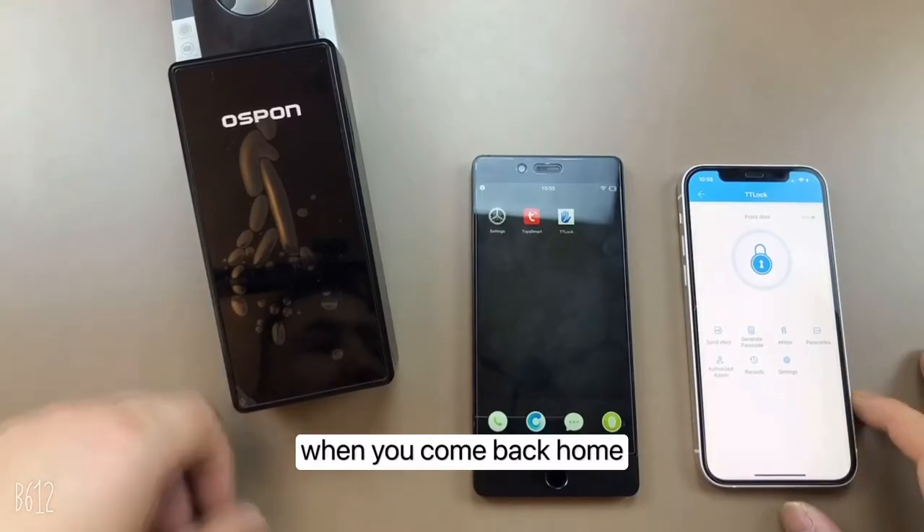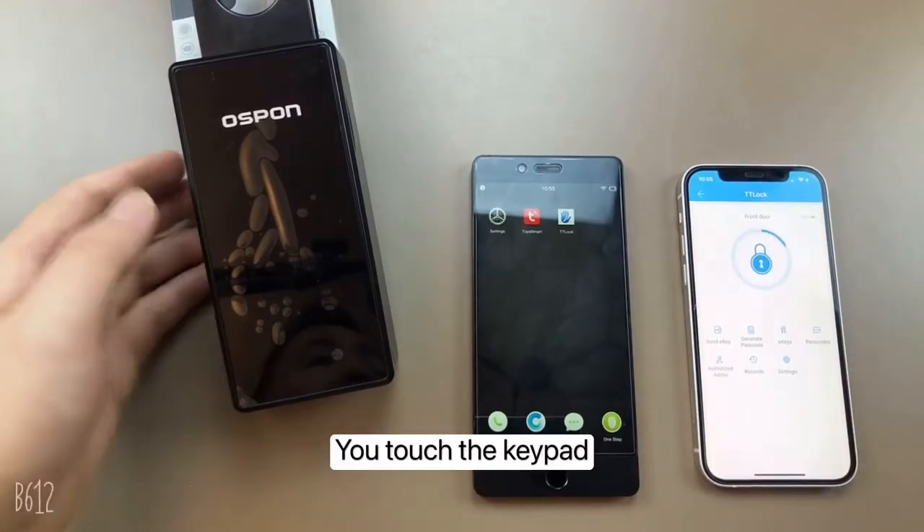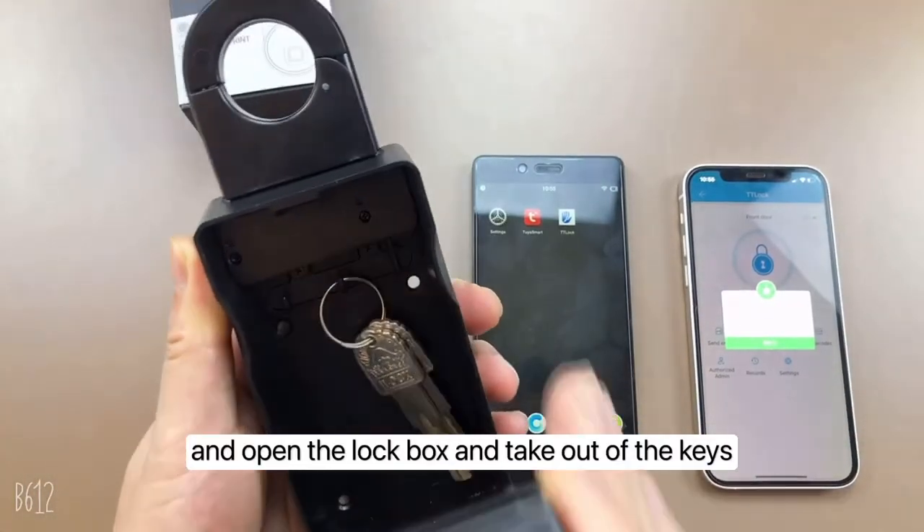When you come back home, touch the keypad to open the lockbox and take out the keys.